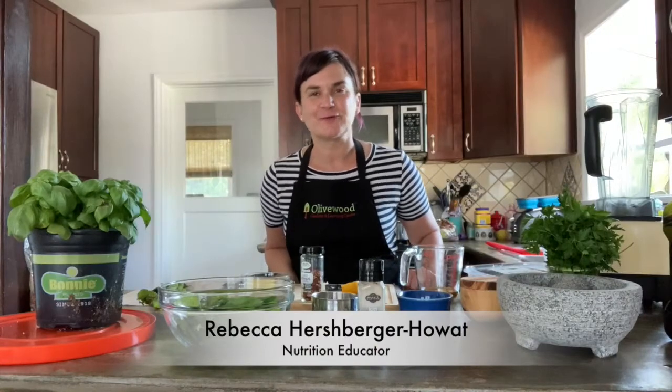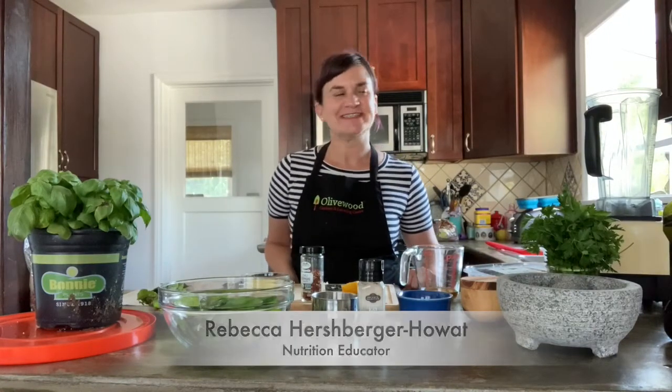Hello, I'm Rebecca from Oliver Gardens and Learning Center in National City, and welcome to my kitchen and happy day of play. In celebration of our now virtual events, I'm going to show you how to make one of my favorite summer sauces.